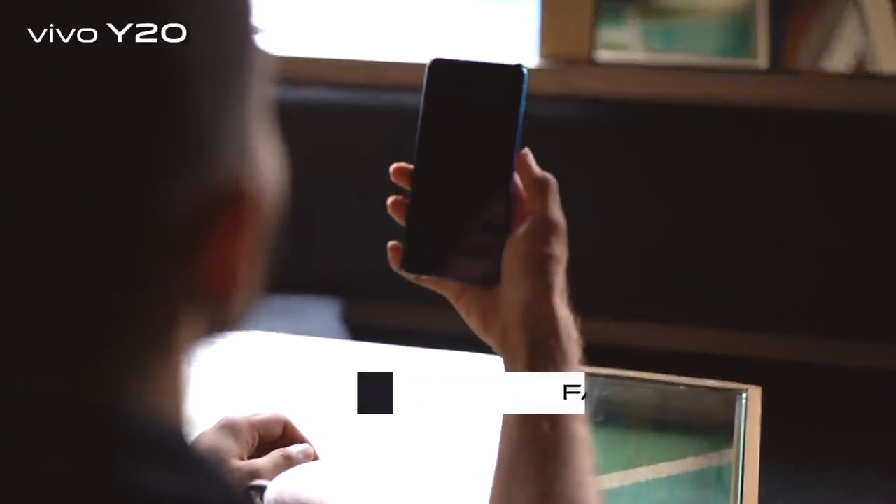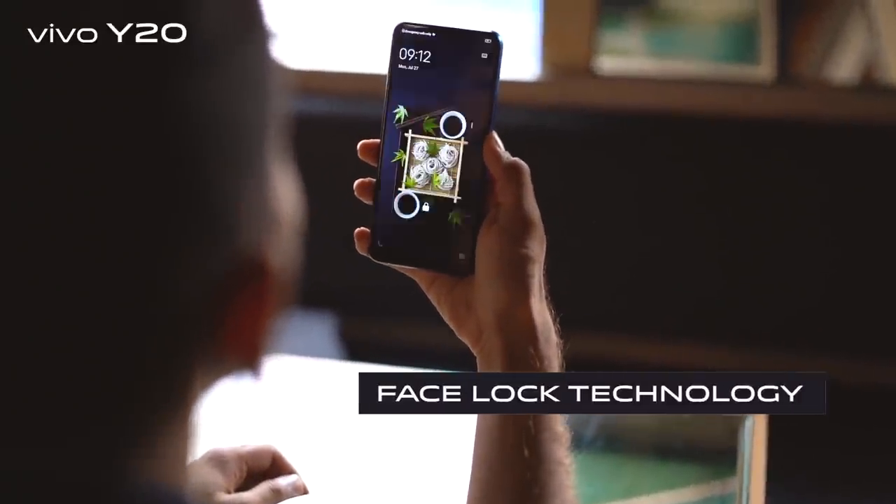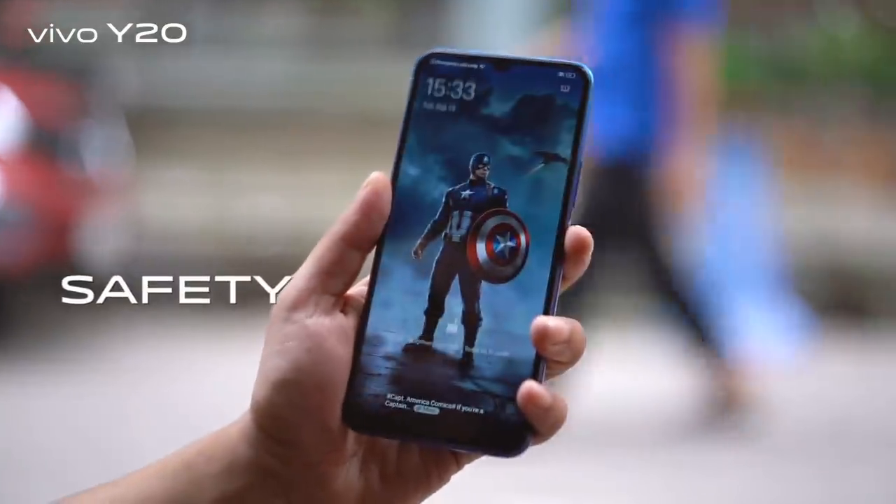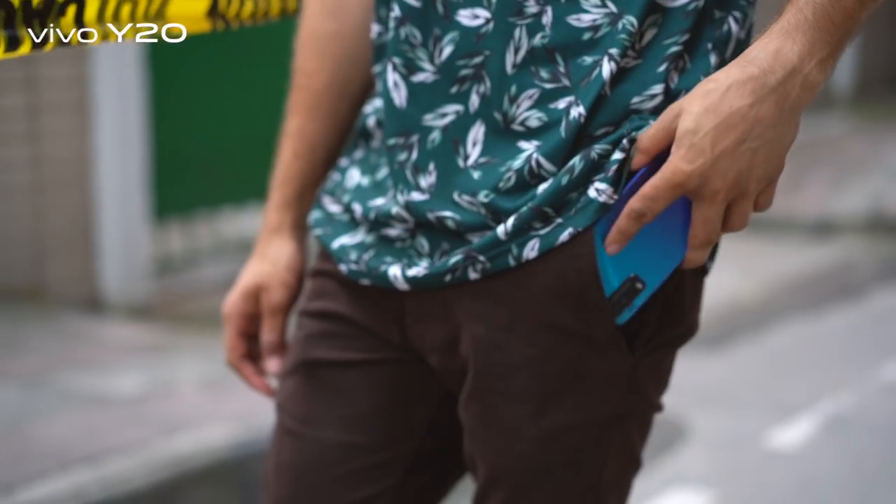The Y20 also has face lock technology which will unlock the phone in split seconds. So with the Y20, I can unlock the phone with style, unlock the phone with safety, and unlock the phone with speed.